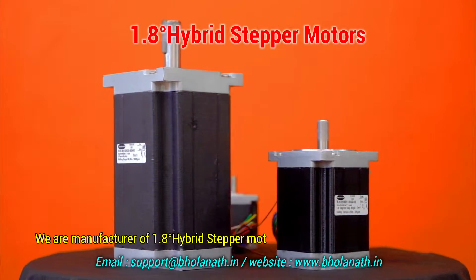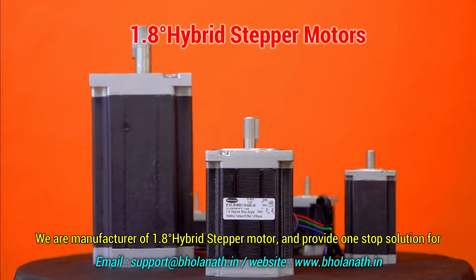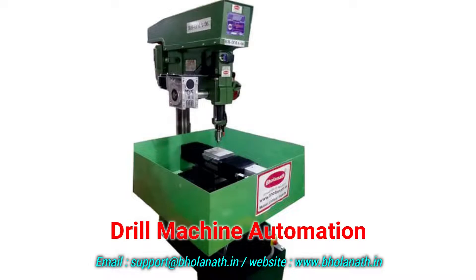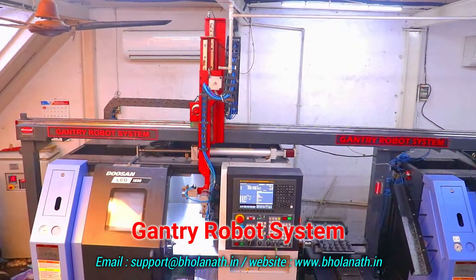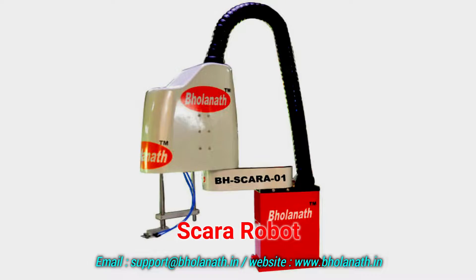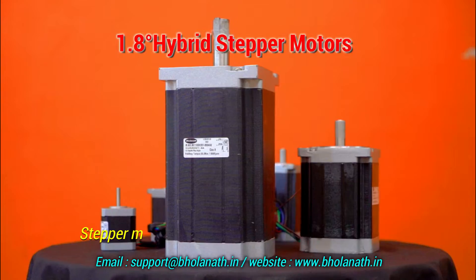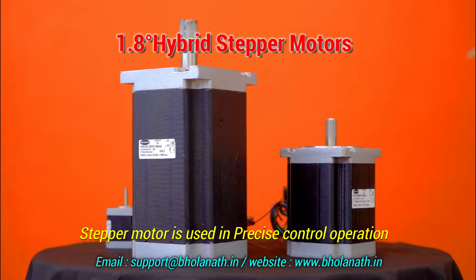We are a manufacturer of 1.8 degree hybrid stepper motors and provide a one-stop solution for plant automation, drill machine automation, and robotic applications like gantry, Cartesian, SCARA, linear slide, rotary table, electric ERSLA, and spindle stepper motor.